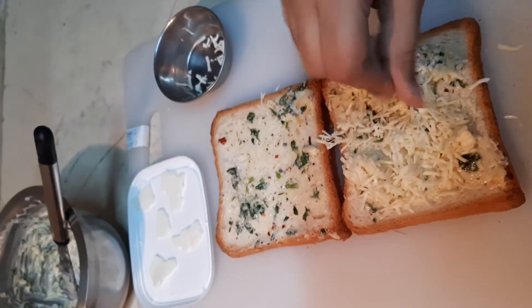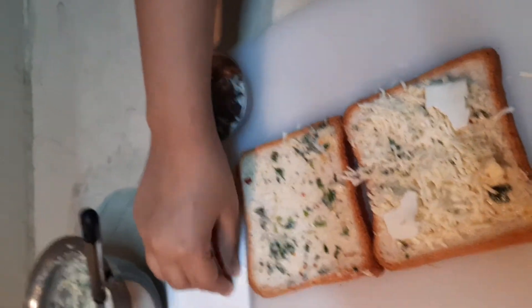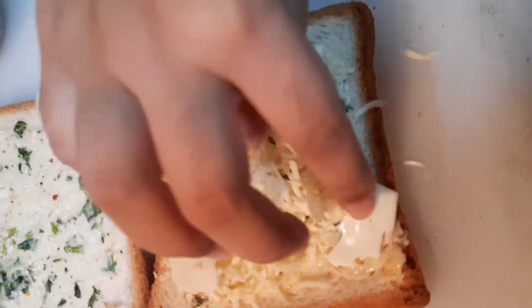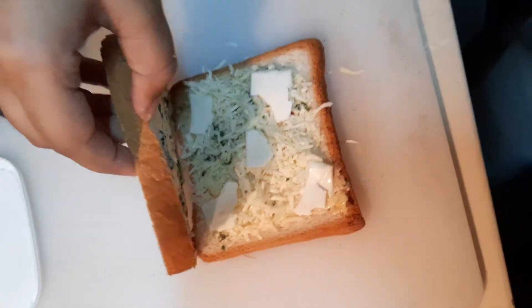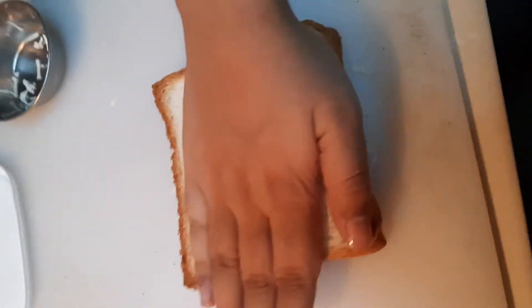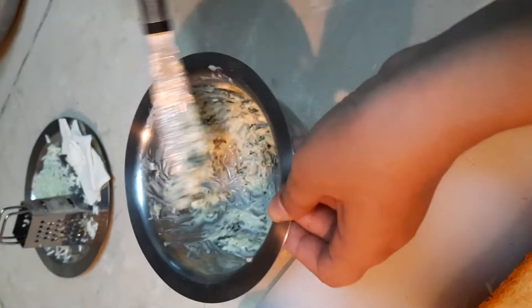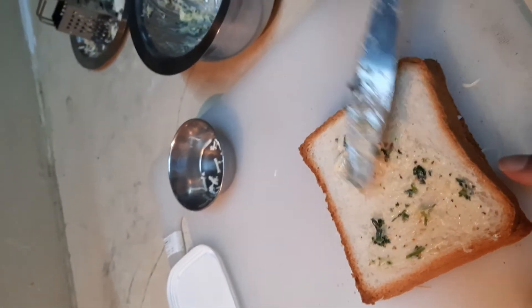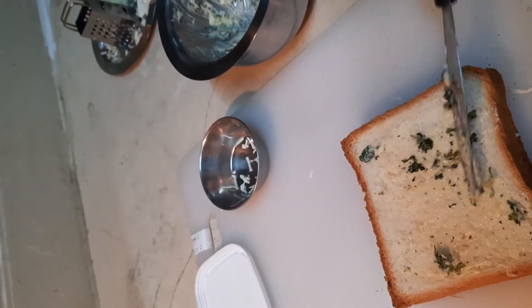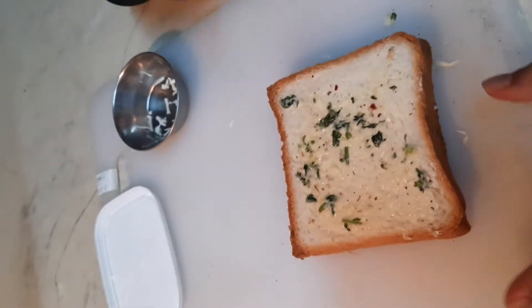Make sure it's all in the middle. Now I'm going to place some cheese slices to give it more of a cheesy texture. Now I'm going to put the other slice of bread on top — just press it nicely so that all the cheese is in there. Now I'm going to take some more garlic butter and spread it on the top part. We're going to now place it on a preheated pan.